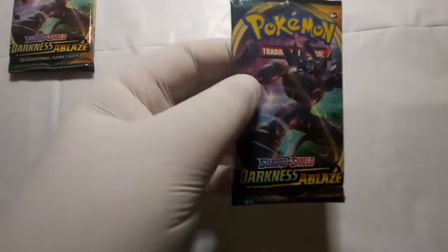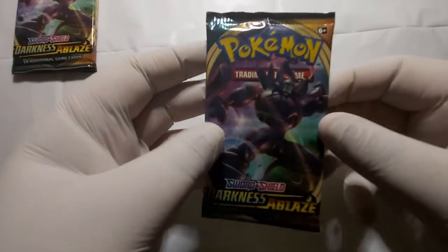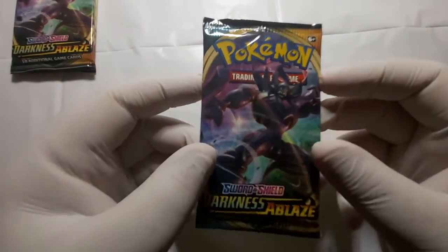If you want to see a bigger card pack opening video, I highly recommend you click on that subscribe button right now and leave a like on this video. Okay, let's kick off today's video with the Grimmsnarl V-Max of Darkness and Blade.